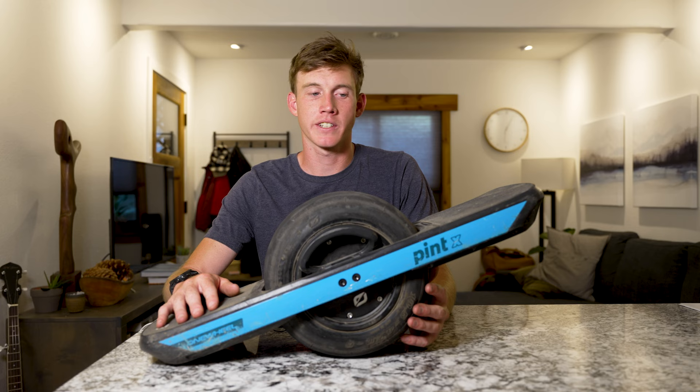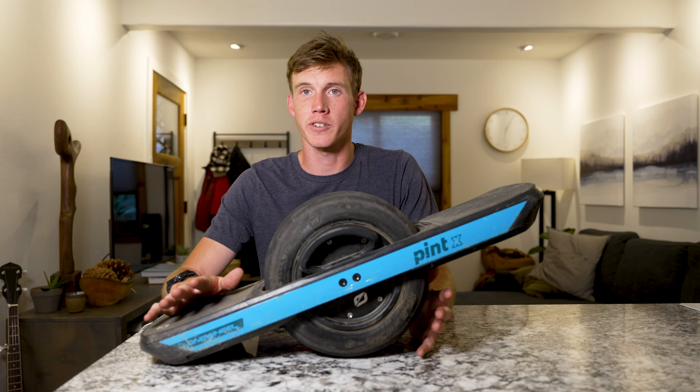Having that 12 to 18 mile range is huge for local commuting. Truckee is pretty small, so almost anywhere I want to get to I can get there and back comfortably without worrying about running out of battery.